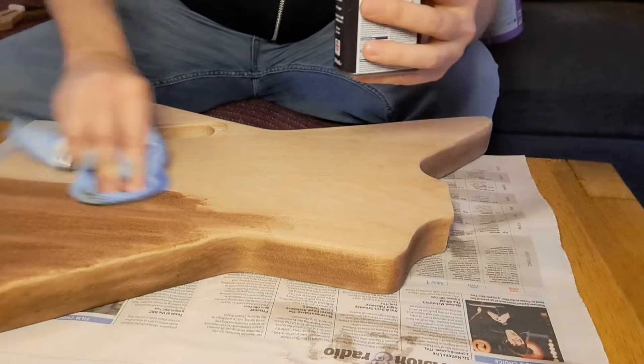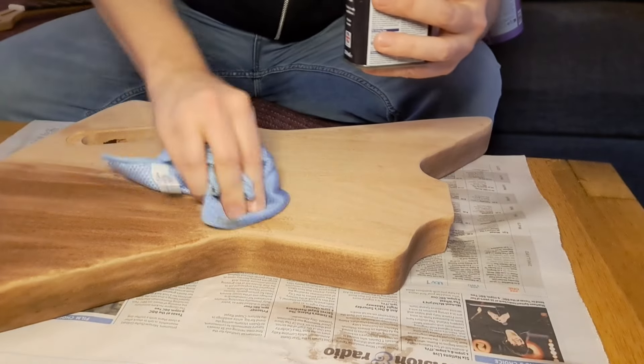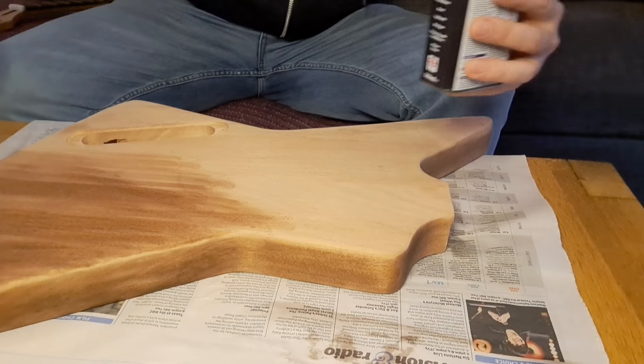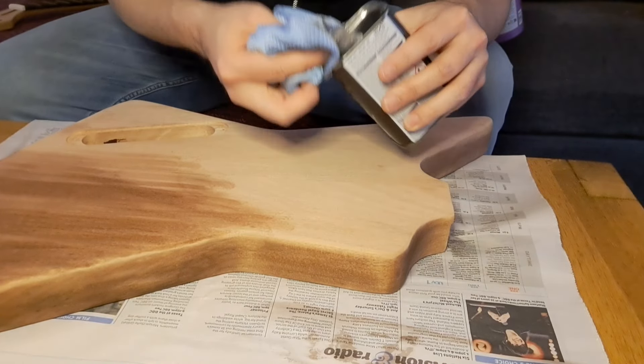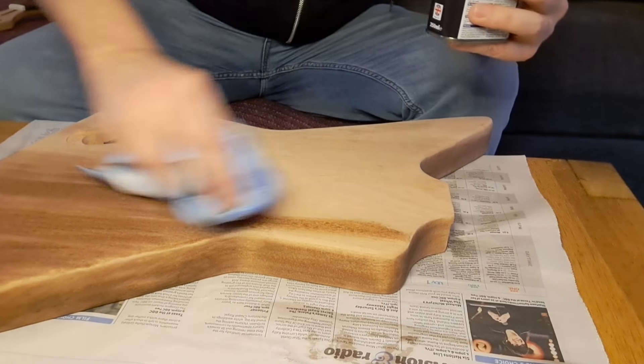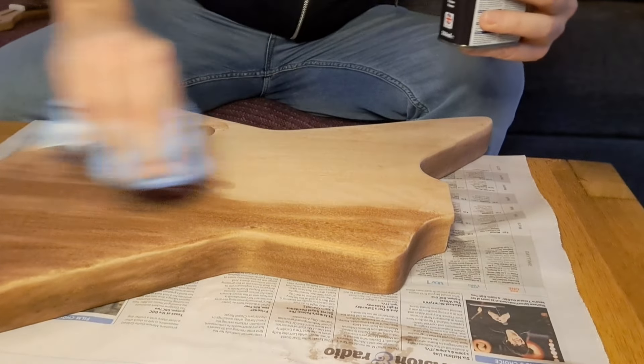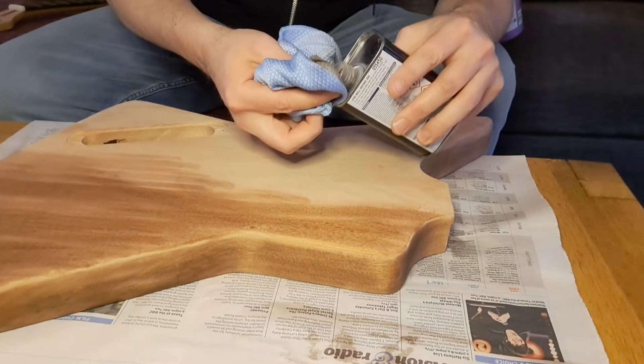I'll go over again and we'll see. Anyway, that's the idea. I'll just do a little bit more in case there's anyone here who just enjoys watching the wood change color — I think I'd probably enjoy it. I'm quite enjoying what I'm doing so I'll leave it on.